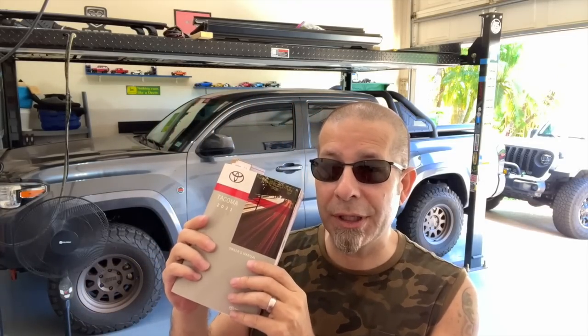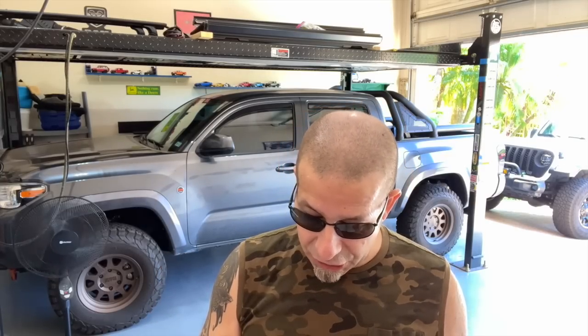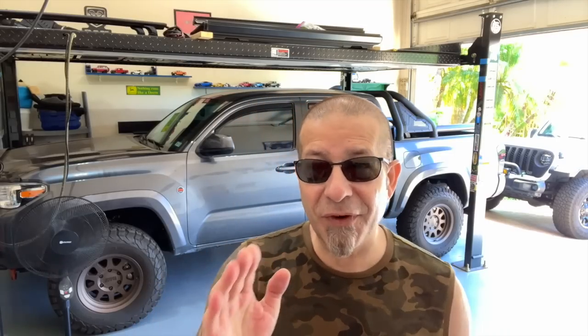I'm referring to the Toyota Tacoma owner's manual. We're going to start on page 171. This is very important and something I'll admit I haven't always followed well, because I thought with newer vehicles it wasn't necessary — everything is so precision and tight these days. But apparently it still does matter. What I'm talking about is breaking in the Toyota Tacoma. You've just bought a brand new one, driven it off the lot, it might have 5 to 10 miles on it, so obviously it's not broken in. Let's run through it.